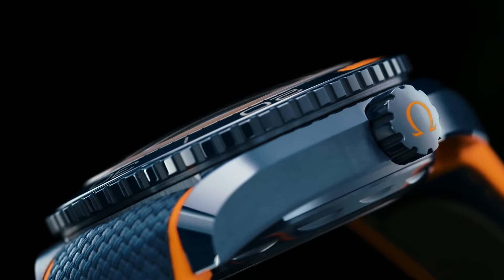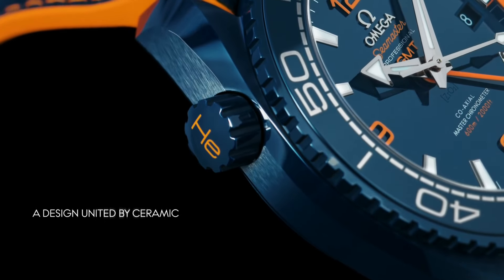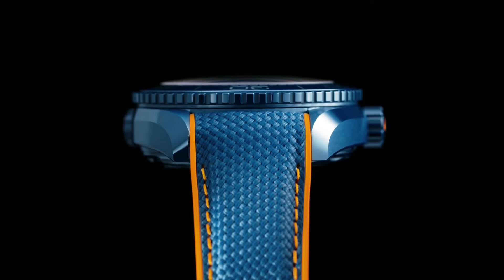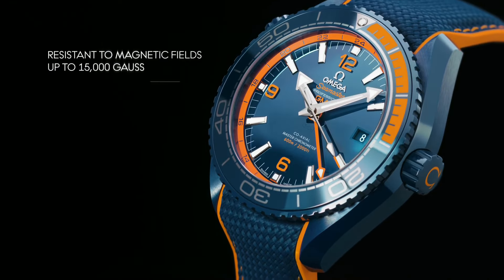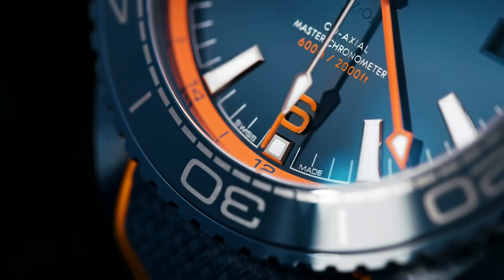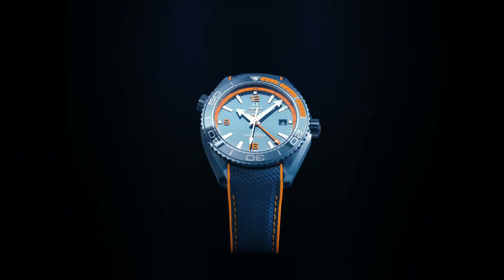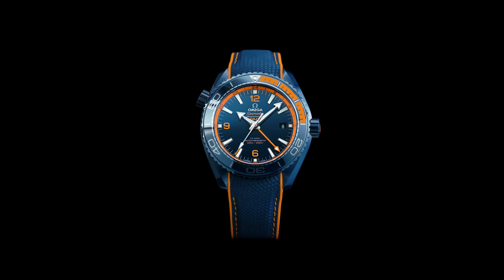Planet Ocean Series: 600m. Case crown: Screwdown. Bezel: Bidirectional rotating bezel. Movement: Automatic. Case back: Transparent. Material: Ceramic. Case size: 45.5mm. Case shape: Round. Dial type: Analog.